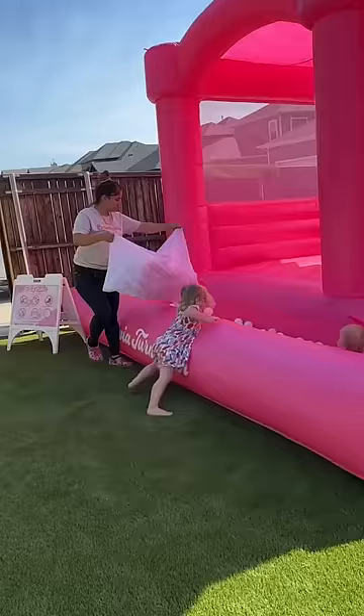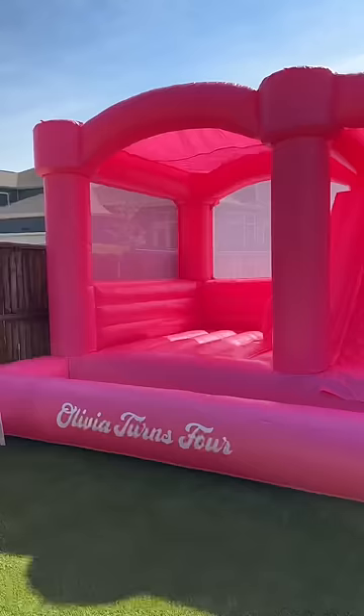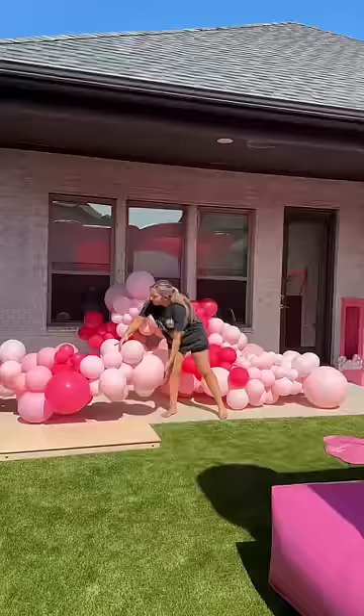Next they're filling the ball pit. As you can see, my kids were around for the whole setup — they did not want to leave. Here's how this turned out. It's such a great size and I love that it comes with a slide as well.